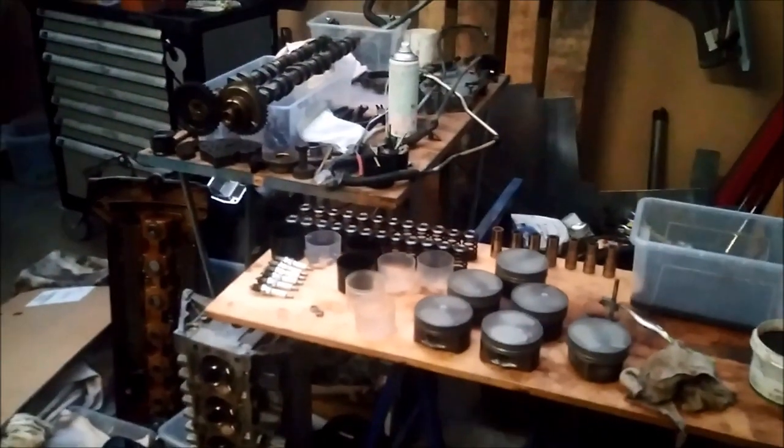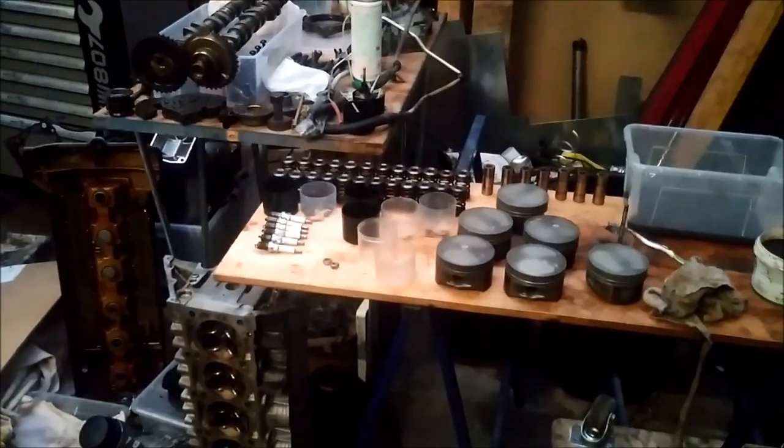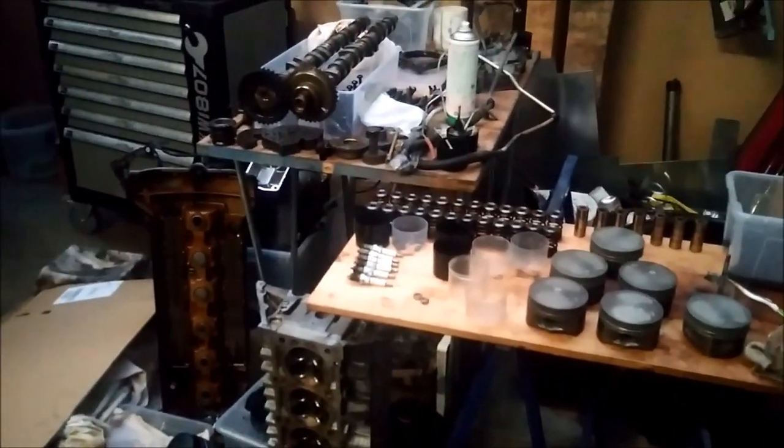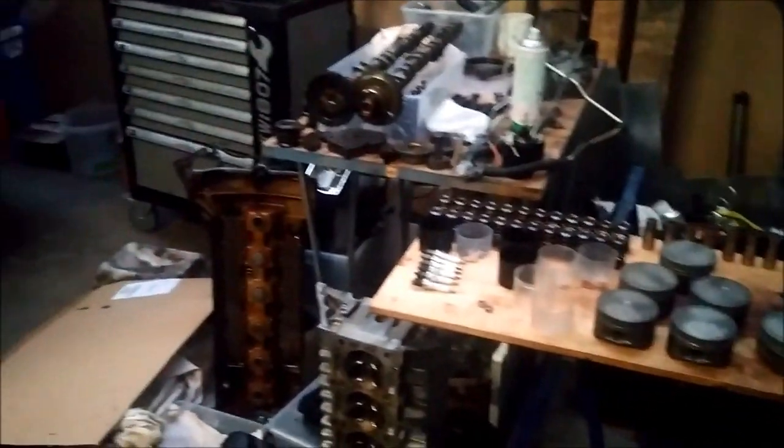So now you have a little insight on my M104 turbo project. I hope it's interesting. If you have any further questions or maybe some tips for me — because this is my first gasoline turbo project — just write it down in the comments. Leave a comment and give a thumbs up if you liked it. See you in the next video.